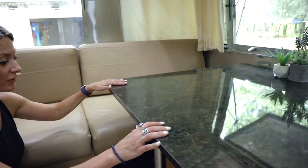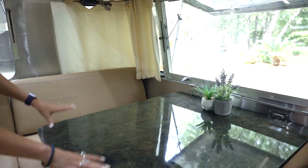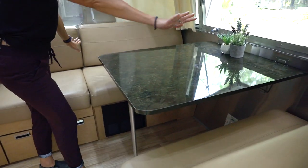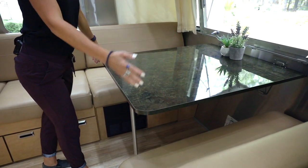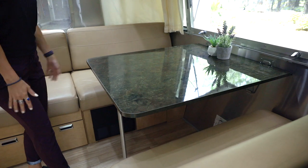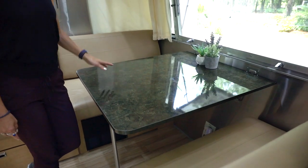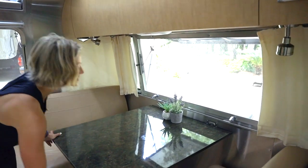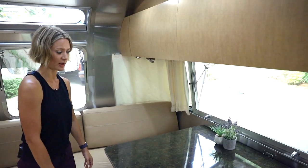This table actually converts into a bed. The table goes down and the cushions go across, and you've got a really big bed — Airstream says you could fit two people there. It's really comfortable. The cushions and the leather are very soft and supple. We put sheets and bedding on it and it's a really nice little bed.